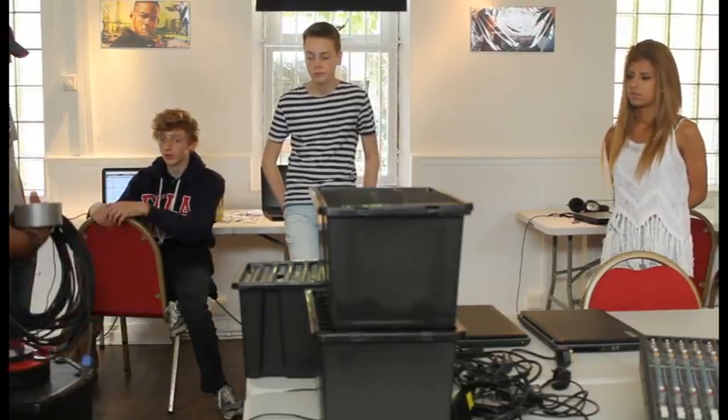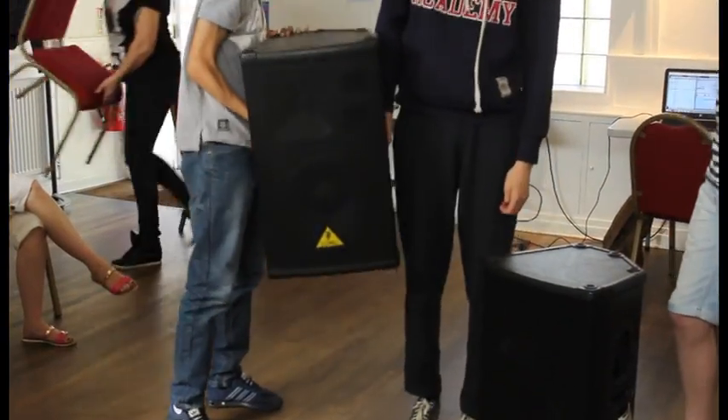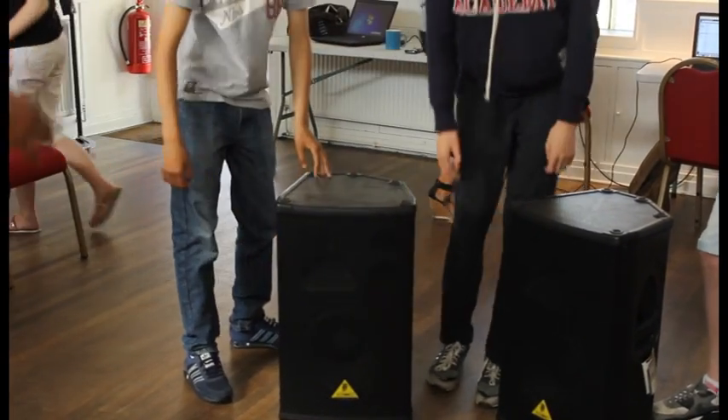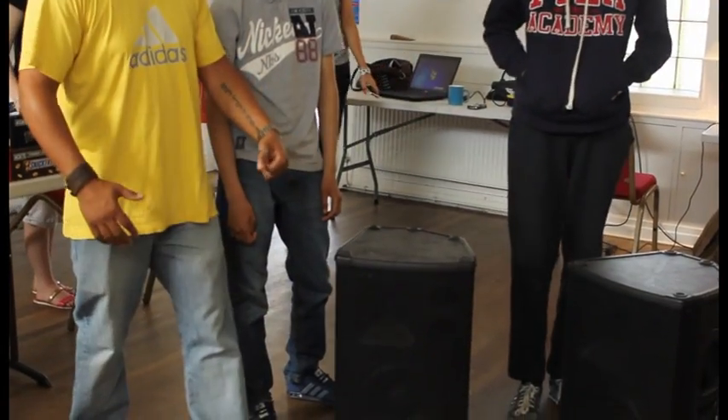So we're going to move these speakers first - take those outside. Just put it down. I said don't really want you to lift until I say so. When you're lifting with two people, you can't just go - you've got to do this and then start lifting.